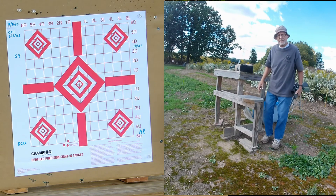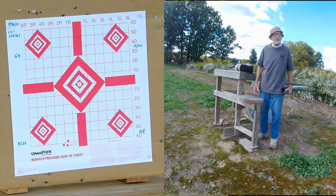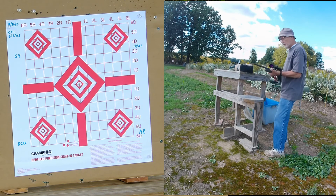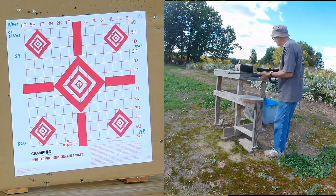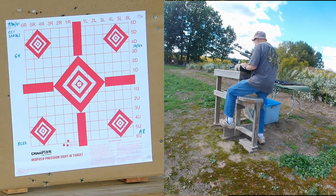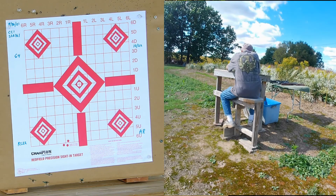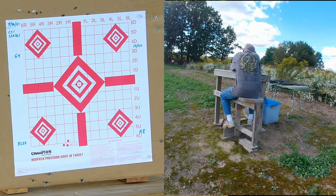Now we're back at 50 yards again, this time shooting CCI Standard Velocity ammo. This is the Savage Model 64.